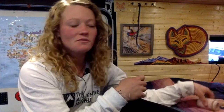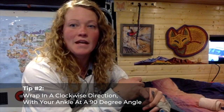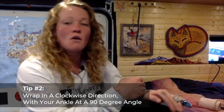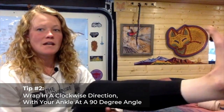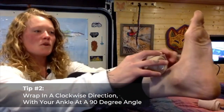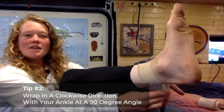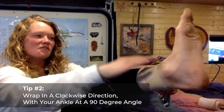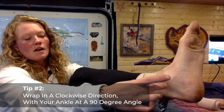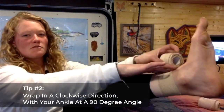Tip number two: you want to ensure that you prepare to wrap the ankle in a clockwise direction while holding your ankle positioned at about a 90 degree angle. The first wrap you want to go around the top of your ankle to make a base for you, about two inches above the base of your foot, and you want to make sure you do that clockwise.